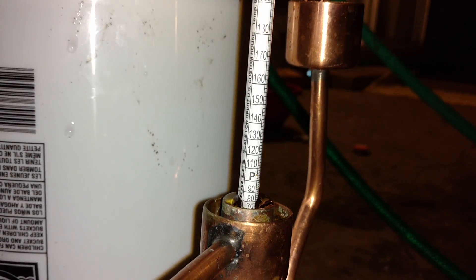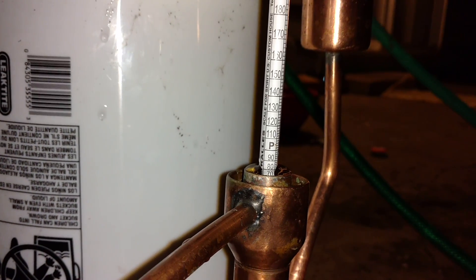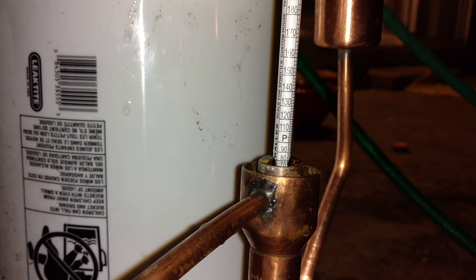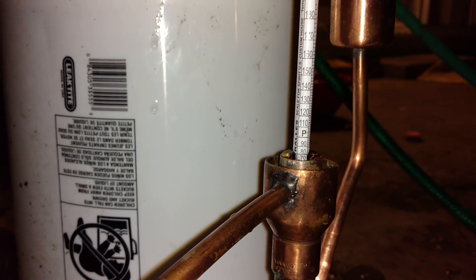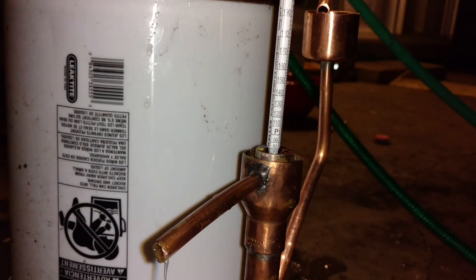Once this number reaches 20 proof, because it will progressively get lower and lower and lower — once it reaches 20 alcohol by volume, which would be 40 proof — I will cut the distillation process and throw away the rest.